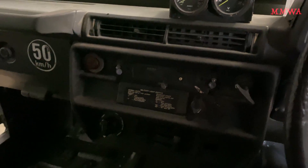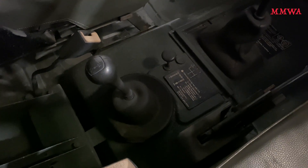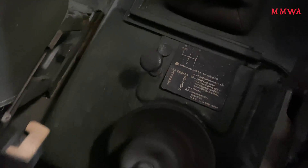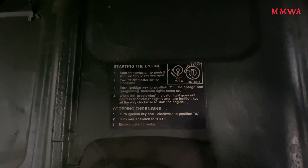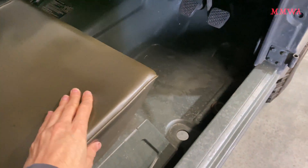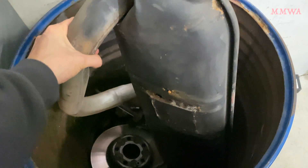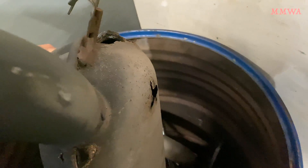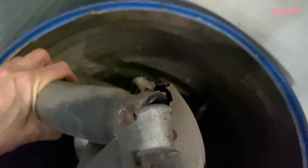Absolutely nothing luxurious about this interior — it's totally utilitarian. No doubt it's very capable off-road in wartime conditions, and all around a very robust and awesome vehicle. I can't imagine it's too quick with the 240 D engine, but it's very reliable and starts first go. And of interest, this is what a 124-300-TE muffler looks like that's absolutely rusted out — it was very easy to fold up and put in the recycling bin, so that's reached end of life.